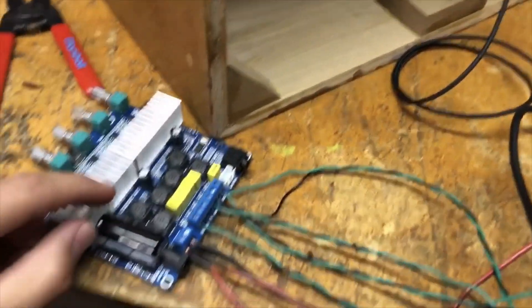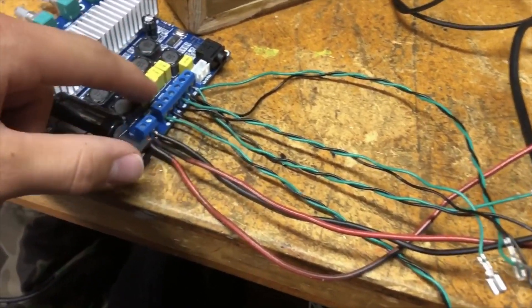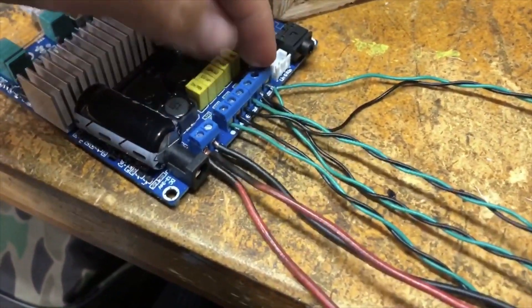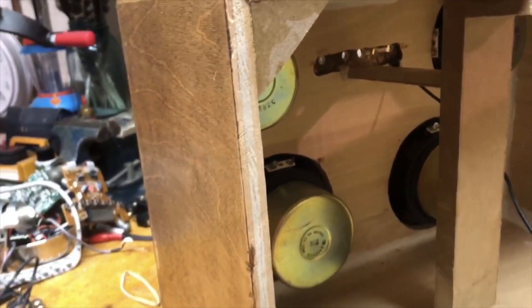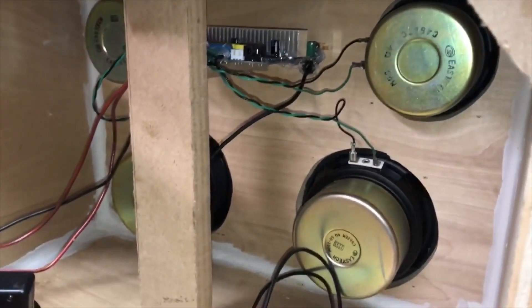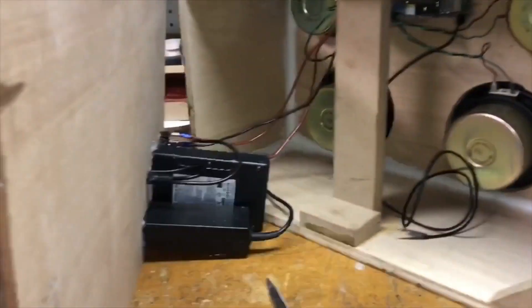I got the power connections in there, and then I did up all the speaker connections too. I have two coming out of the one bass output which will go to the two bigger speakers. Now I'm just waiting for the hot glue to warm up and then I'll glue that back in. Everything is wired up, all the speakers connected. I gave it a little test and it works. Now we're just going to put everything back together.